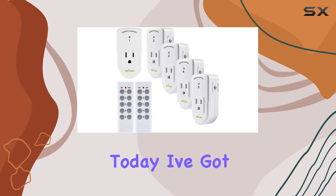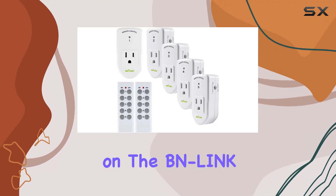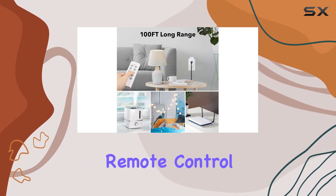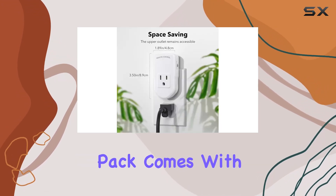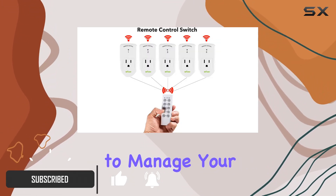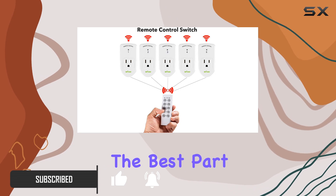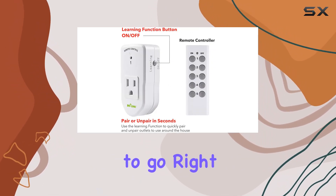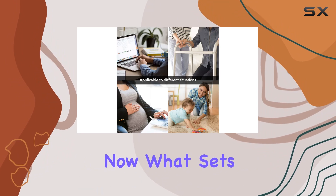Hey everyone, today I've got an exciting review for you on the BN-LINK ES1513-5-2 wireless remote control outlet kit. This pack comes with five outlets and a remote control, making it super convenient to manage your electronic devices. The best part — the remote batteries are included, so it's ready to go right out of the box.